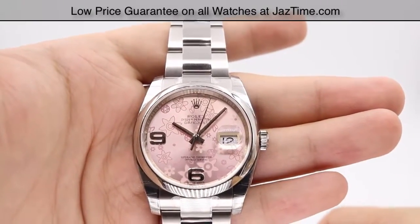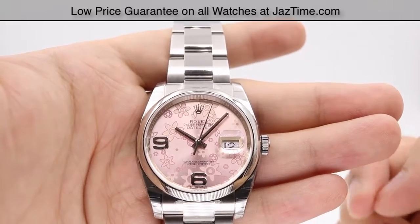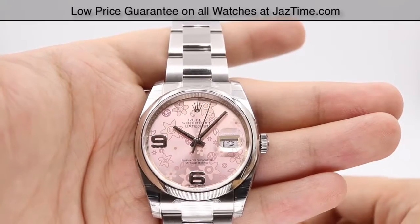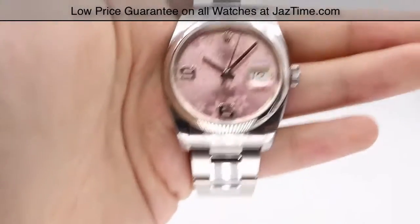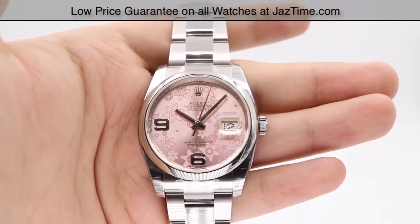If you're looking for Roman hour markers, the dial color choices for Roman numerals are black, blue, silver, and white. So there are lots of dial configurations for the Datejust — lots to choose from.